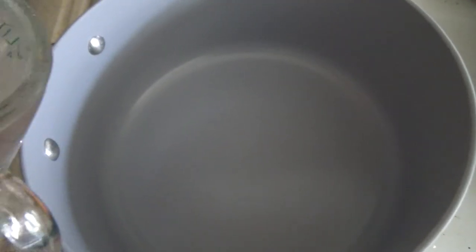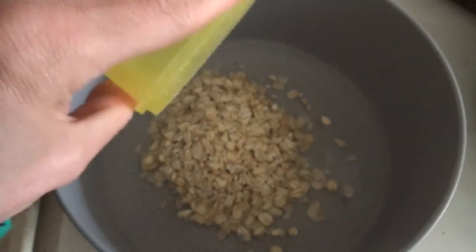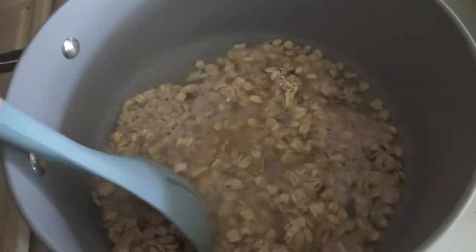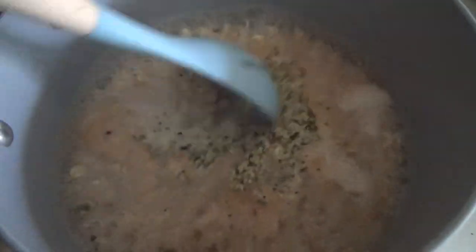We are going to start by pouring the cup of water into a pan and waiting until it boils. Nothing like watching water waiting for it to boil! Sorry about the steam. Once it's boiling, you are going to throw in some oats and give them a stir. Then you'll add your cinnamon — I don't measure; I like cinnamon so I tend to use a lot. Then you'll add in some hemp seeds and stir again.